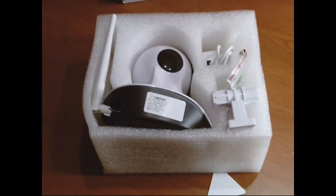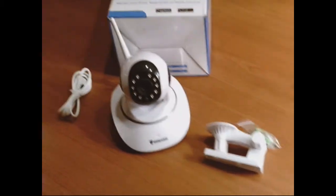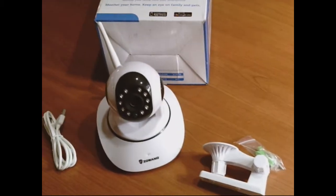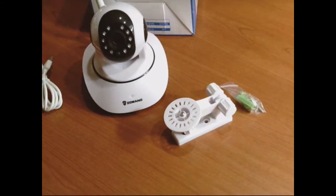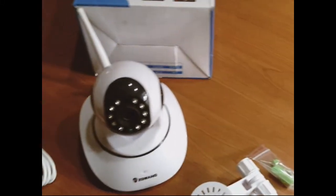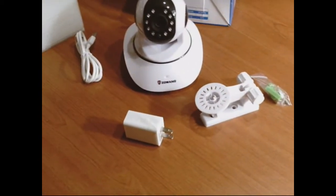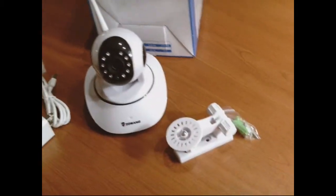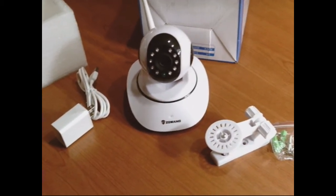Here we're looking at it after I pulled it out of the box. So we're looking at all the parts — you get the cable, you get the main camera with night vision, these are different mounts for hanging it on the side of a wall, and you get the charger still in the box. Camera, mount, and some wall hardware. It looks really simple.